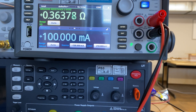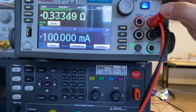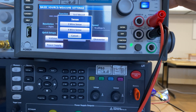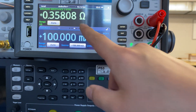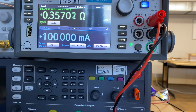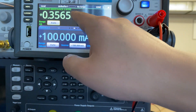To further demonstrate 4-wire sensing and its accuracy, I'm going to use this source meter as an ohmmeter to capture the resistance of this piece of wire. If I use 2-wire sensing, like the most basic one, we can capture the resistance at roughly around 0.35 ohm.